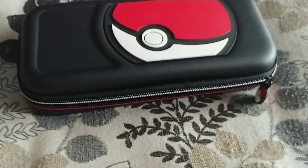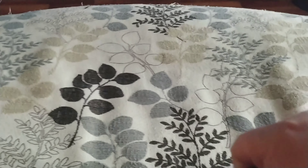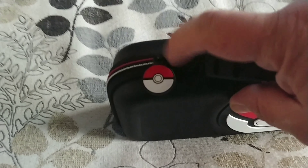Close it up, and now that it's in there, it's got this little handle. It's pretty comfortable — it's a little grippy, it's cool. And the zipper has got a little Pokeball on it, that's pretty cool.